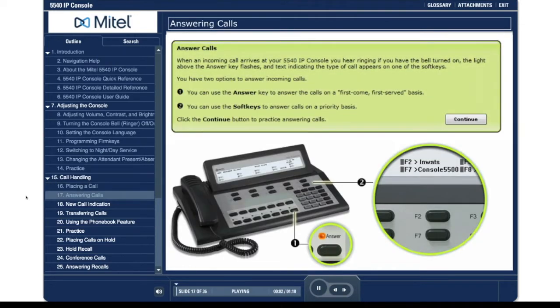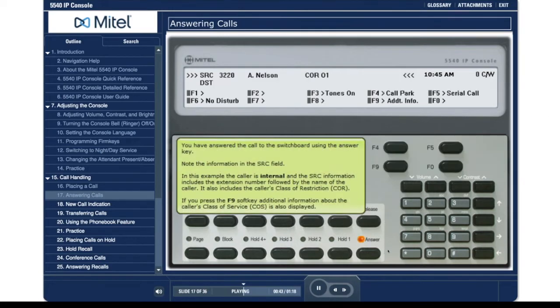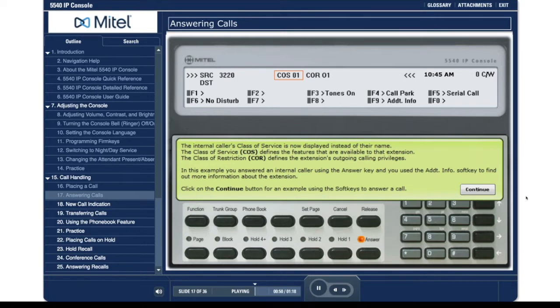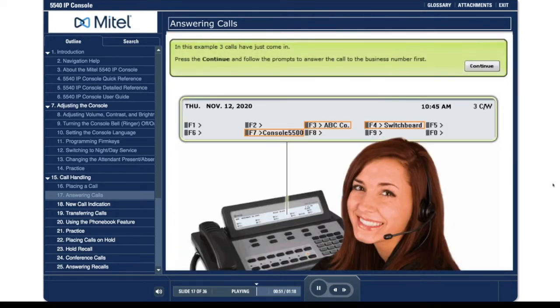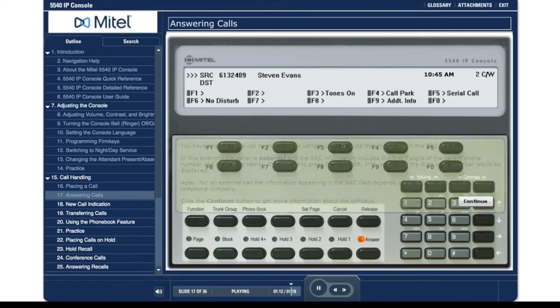Answer calls. When an incoming call arrives at your 5540 IP console, you hear ringing if you have the bell turned on, the light above the answer key flashes, and text indicating the type of call appears on one of the soft keys. You have two options to answer incoming calls.